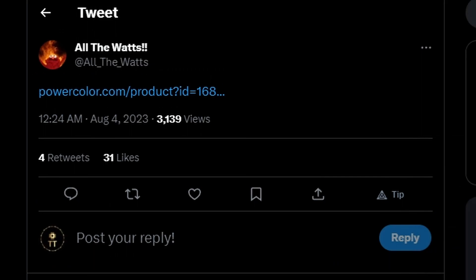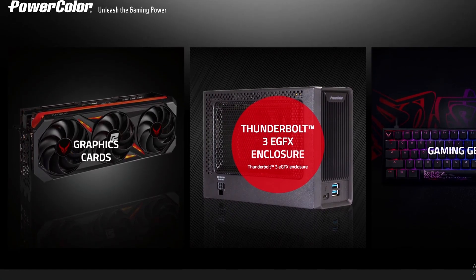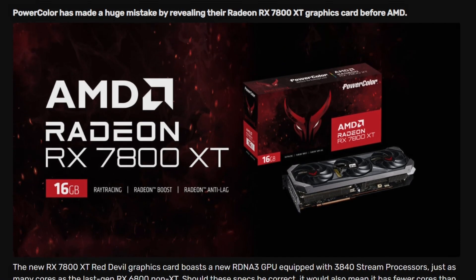Next up we have a huge leak. Power Color created a product page link, but when you go to it there's nothing because it has been removed. Thanks to VideoCardz, they captured it instantly. As you can tell, this is the AMD Radeon RX 7800 XT — it will be coming with 16GB of VRAM, which is absolutely fine. It hasn't been launched yet and this is a mistake from Power Color — though these 'accidental leaks' aren't always truly accidental.